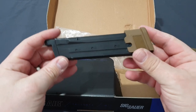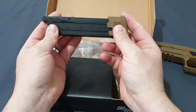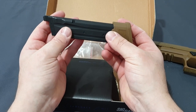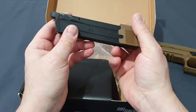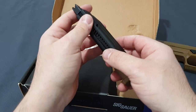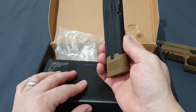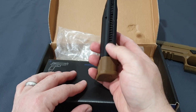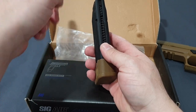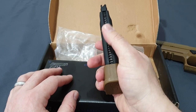You get the extended magazine, as the military required large capacity. If I remember correctly it was 17 plus one officially, but this one holds 20 rounds plus one in the chamber. The markings say 21, but practically nobody loaded it to 21 because it was so tight at the bottom and would cause malfunctions. So generally 20 rounds in the mag and one in the chamber.